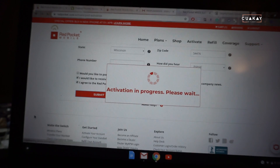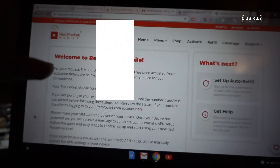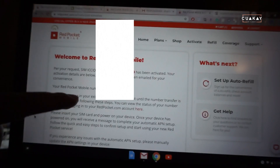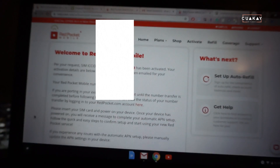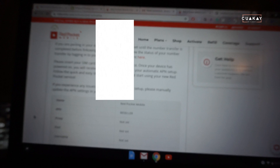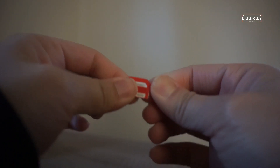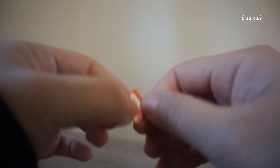It worked — I do have a new phone number. That's super cool. Now I'm going to put in my new SIM card.